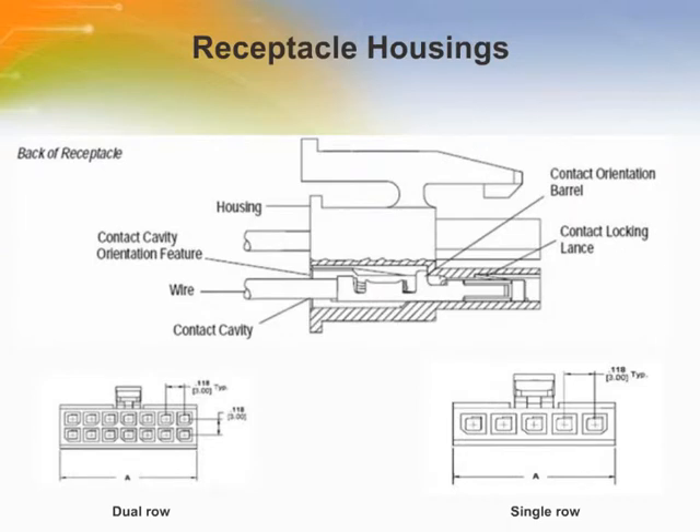The receptacle housings are available for panel mount, free-hanging wire-to-wire, and wire-to-board applications. The receptacle housings accept only Micro Mate and Lock receptacle contact sizes for 30-26 or 24-20 American wire gauge wire. They are made of flame-retardant black thermoplastic. To ensure proper placement, the contact orientation barrel aligns with an orientation feature on the receptacle contact cavity.